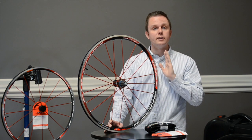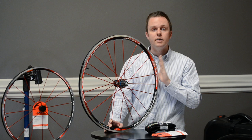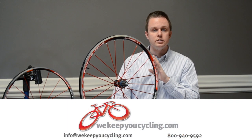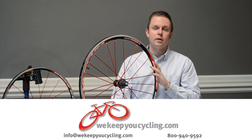I'm Rob with We Keep You Cycling, and this is the Fulcrum Racing Zero Two-Way Fit. If you have any questions about the Fulcrum wheels or any of the wheels we sell, drop us a line or email us at info@wekeepyoucycling.com.